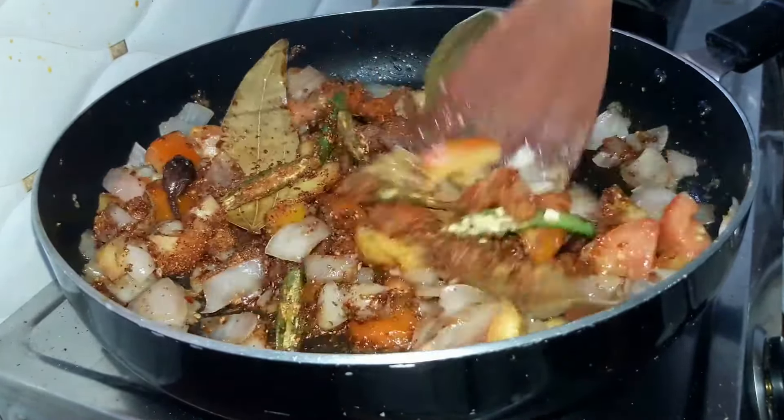Let the tomatoes cook further. Our tomatoes are now nice and soft. Next we'll add in our marinated chicken. Cover it with the lid and simmer the chicken for around 10 to 15 minutes till the chicken releases all its juices.